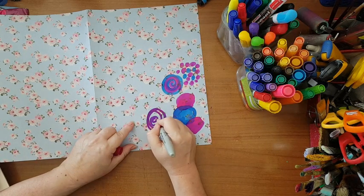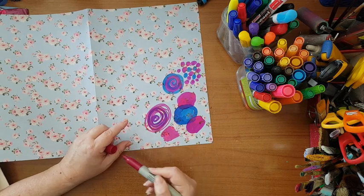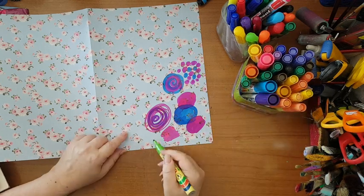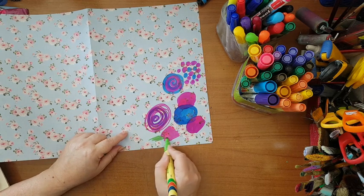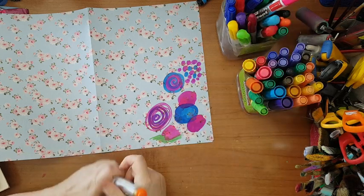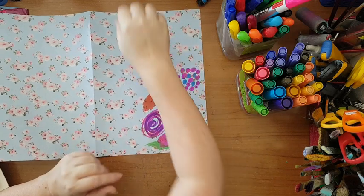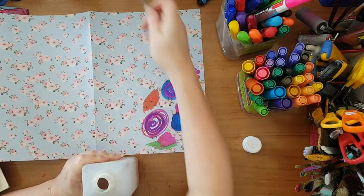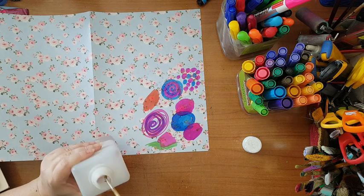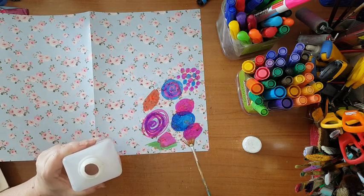It doesn't have to be in circles — just do whatever you feel like. See what colors interact with other colors and how it turns out on your page. Not everything will be nice and not everything will work. For example, I'm taking a fan brush with alcohol and I'm going to start splattering alcohol here. This is not something you can control, so don't try.